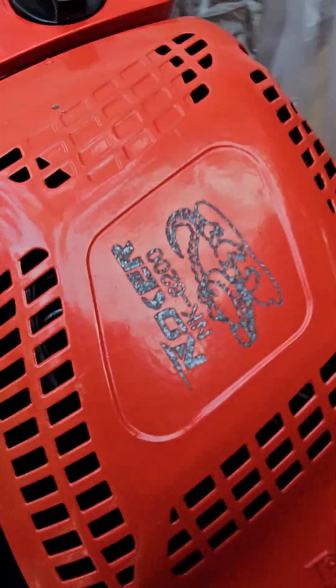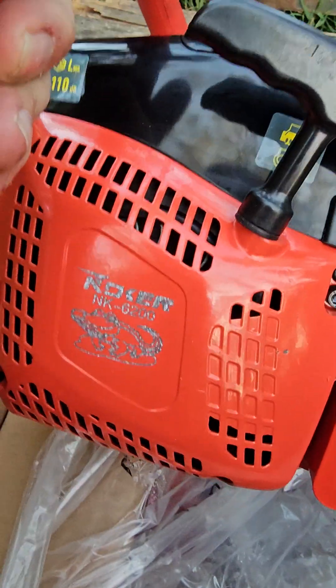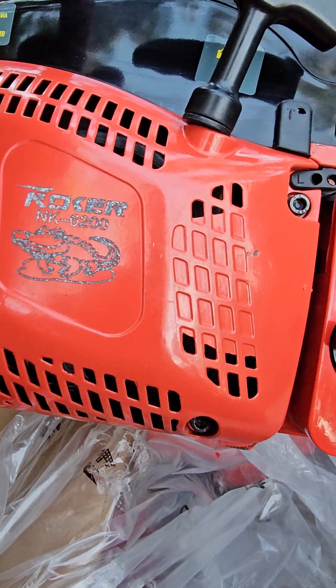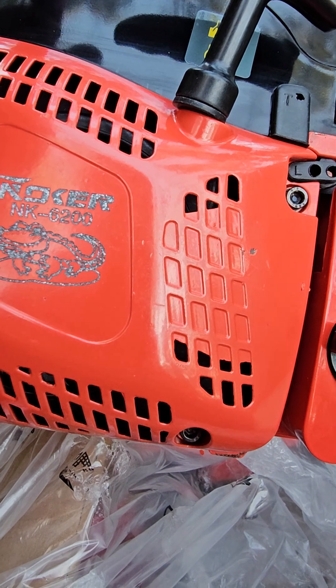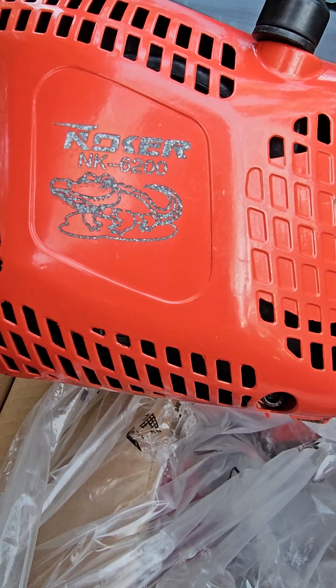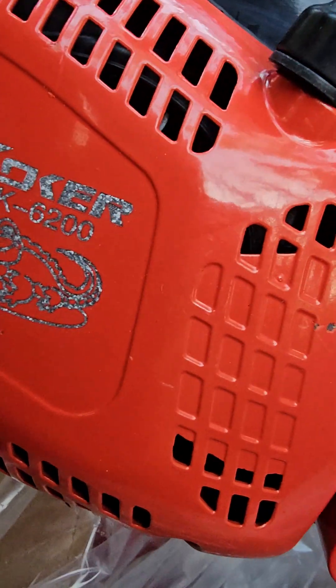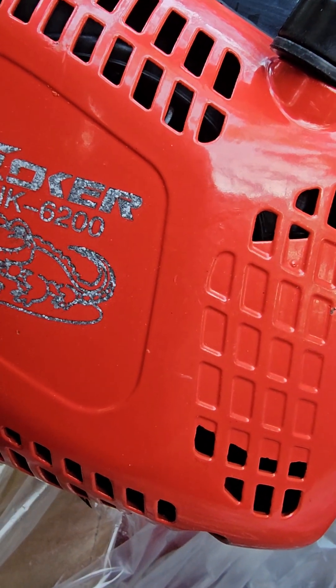I don't think anybody can make a finer quality saw — I mean, it's magnesium. Oh, that's kind of screwy. That's not a sticker at all. That's kind of some messed up paint. That's some messed up paint.